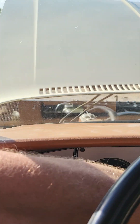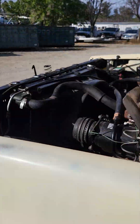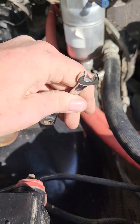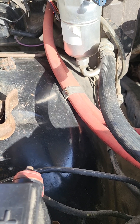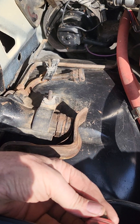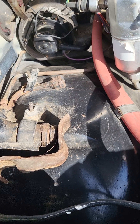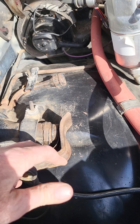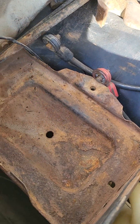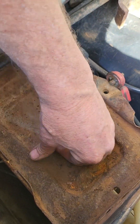Now we'll take a look in the engine compartment and go through everything piece by piece. First, I'm going to take the battery out of here. While I'm doing that, notice it has the original jack system in there — you know a truck has to be original and unmolested if you're looking at the original jack system. Battery out, and we can see there's a little bit of rust in here, but it's basically just surface rust. This is the original battery tray and it is nice and solid.